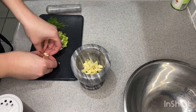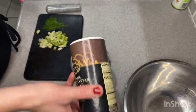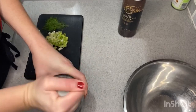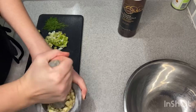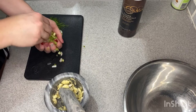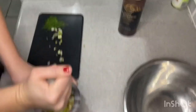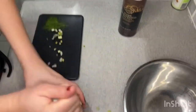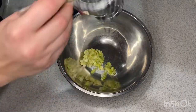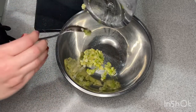We start out with some garlic and you put that in your mortar to break down. I put some salt on it to help smash it and really break it up. I sped this up because I was really hammering that garlic. And then you add a whole bunch of scallions, green onions, or chives — whatever you have — and you pound that down so it turns into almost like a paste. It smelled really, really good — just garlic and onion, but it's a great start.